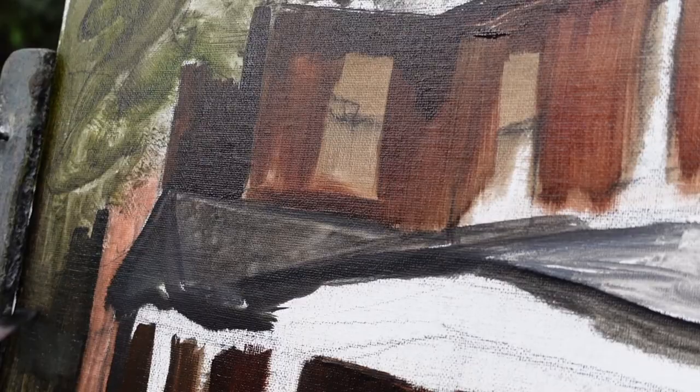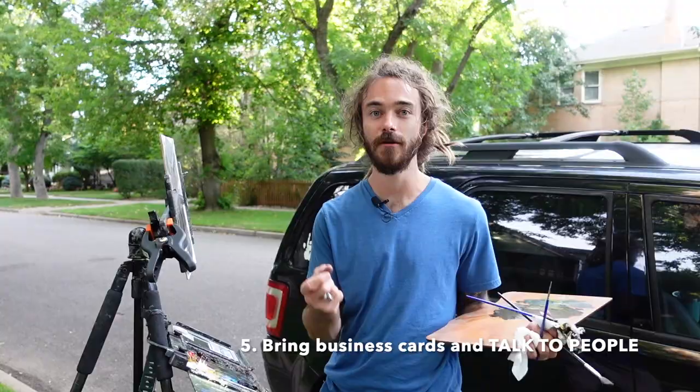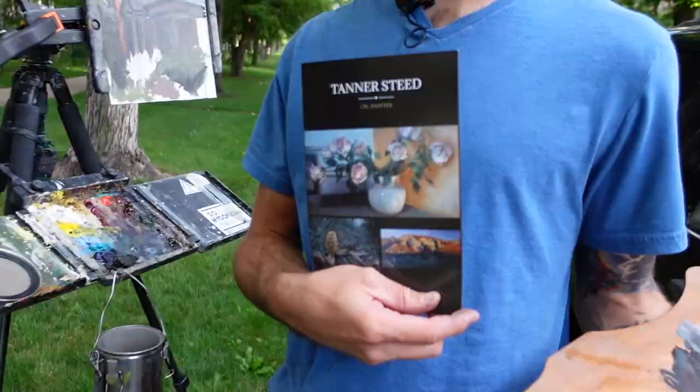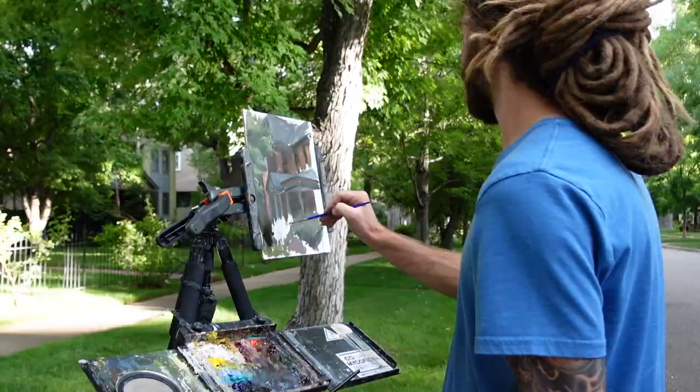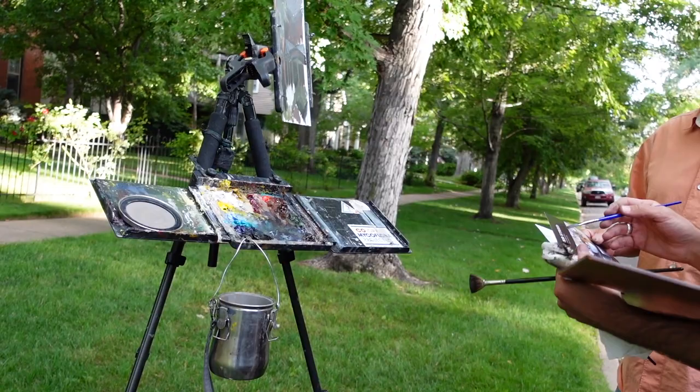My last tip, tip number five: when you're painting on location, people are going to come up and talk with you. So make sure that you have your business cards and maybe even a pamphlet with a mini gallery of your artwork. Someone may walk by and take an interest in one of your paintings on the pamphlet, or once those are sold, they can check out your website.